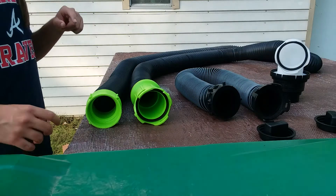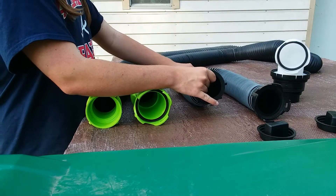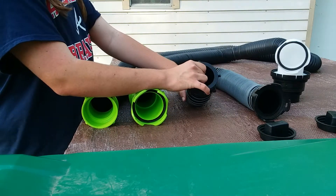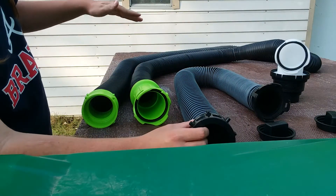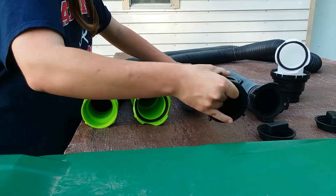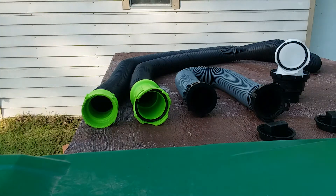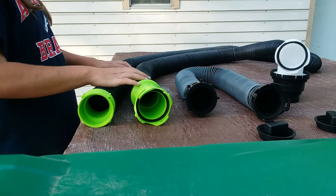For comparison, here we have the Valterra Silverback five-foot sewer hose extension, which has a thinner build. The Valterra Viper has a 24 mil polypropylene construction — that's what you're going to see with the Valterra Silverback. But the main one that we're focusing on is the Thefford Titan sewer hose.